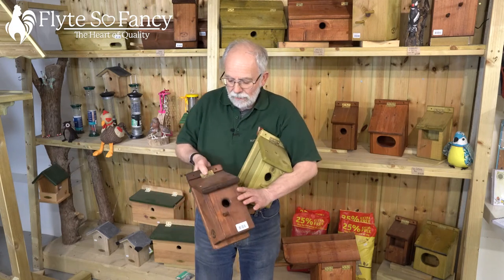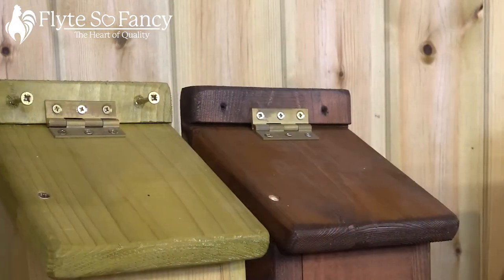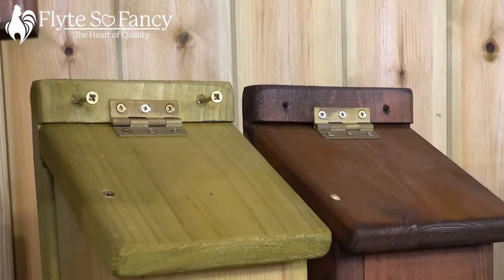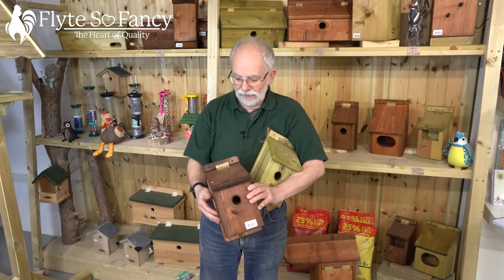Our boxes have brass hinges on them — not brassed steel hinges, they are solid brass hinges. You'll be able to come back 10 years after you put your nest box up, unscrew it, and open the lid properly, and it won't fall apart on you.